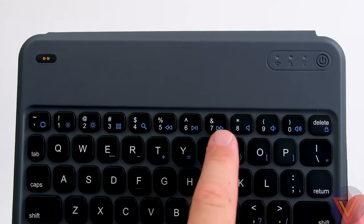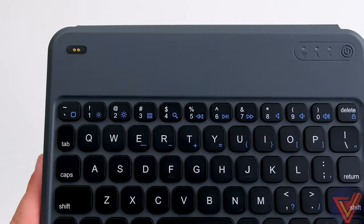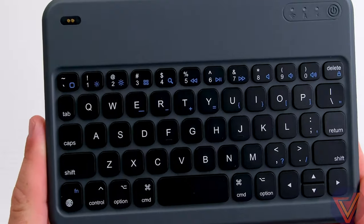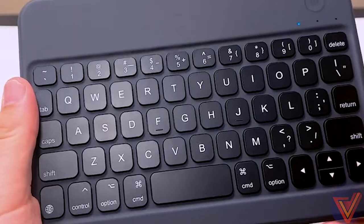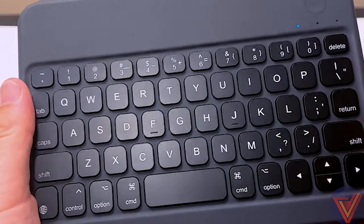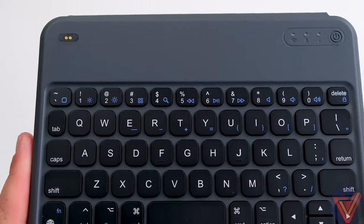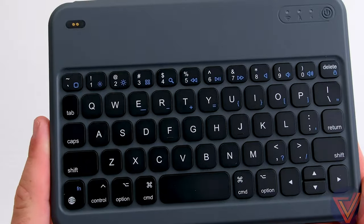On the newer one, the placement for the special characters — like underscore, plus, and minus — are placed a little bit differently. With the original, they shoved three rows of specialized characters on top. Here, with the new one, they split that up a little bit better, so it's a little more even all the way around.